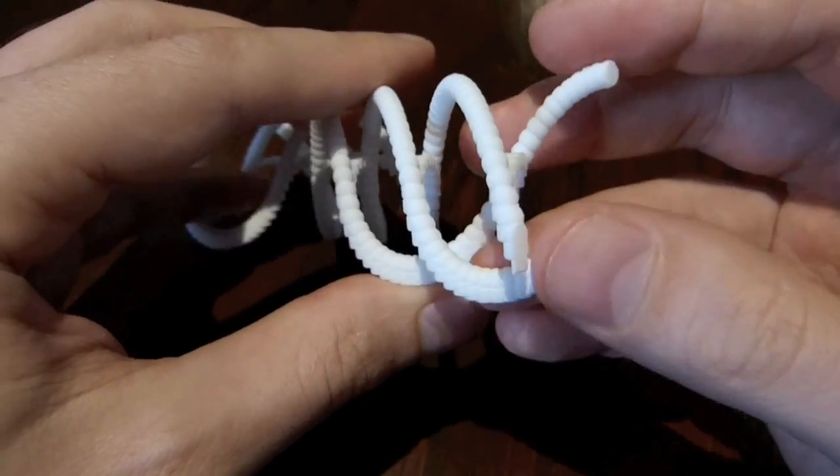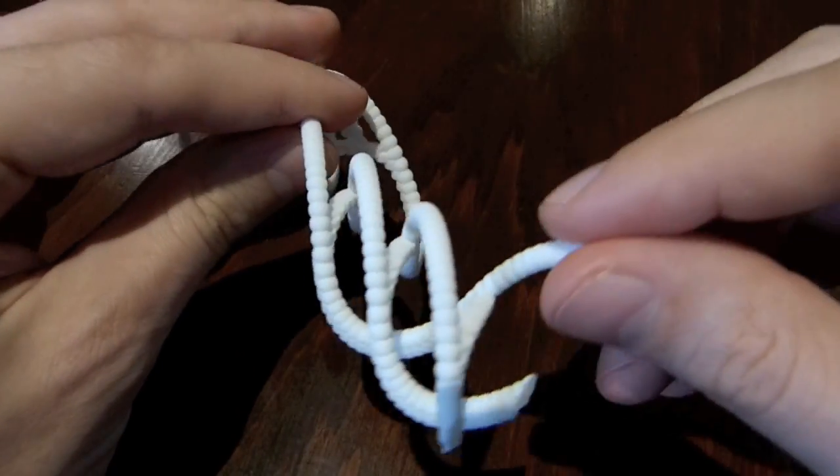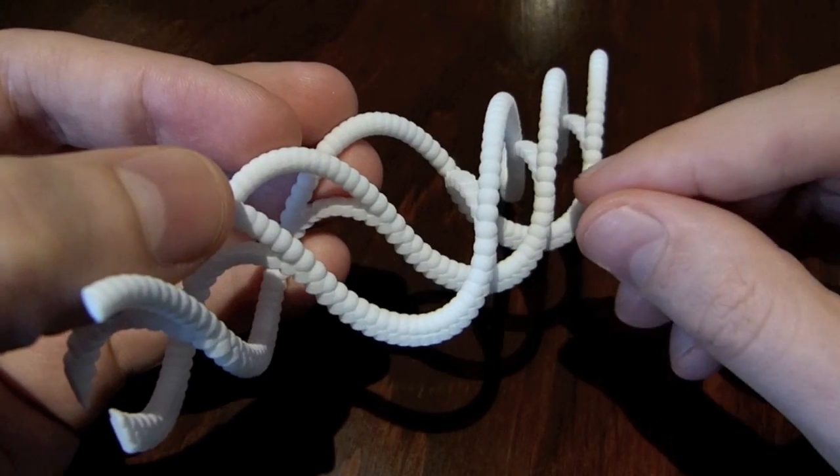So you can actually see that here. We have one, two, three throws all from the left side of the pattern, followed by three throws all from the right side of the pattern.